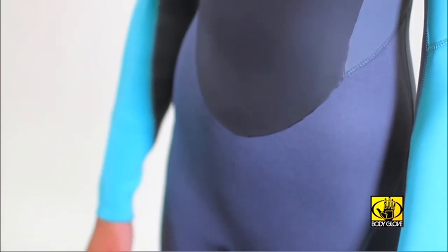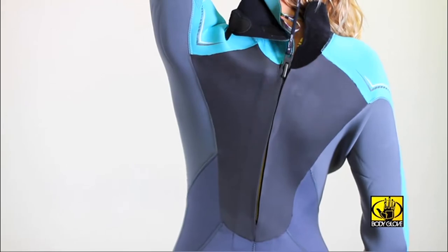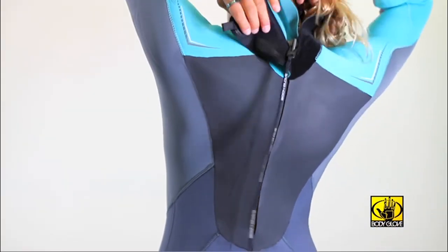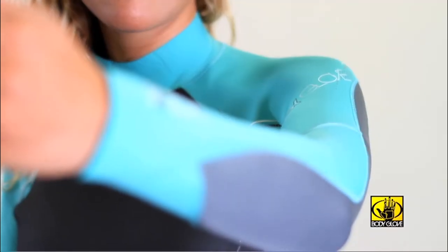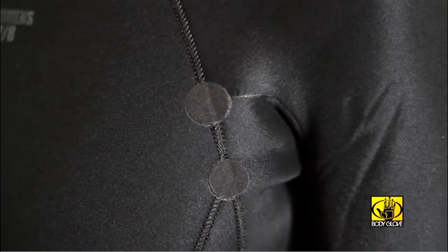Quadraflex throughout the rest — a four-way stretch offering exceptional comfort and durability. Short zip back entry for easy entry into the suit. Triple glued and blind stitched seams that automatically tie themselves off if the stitch is broken, with spot tape on seam joints.